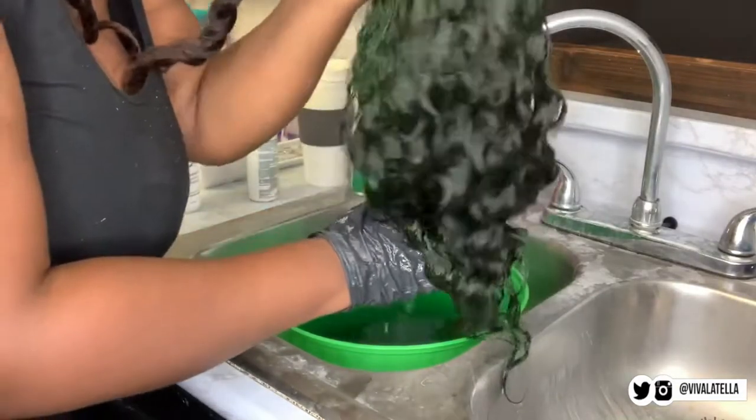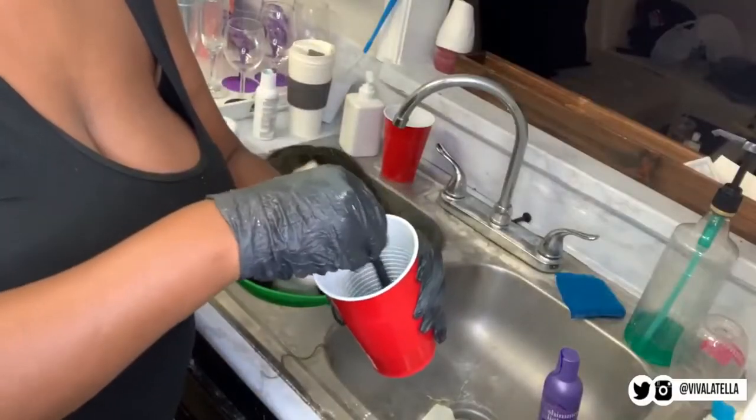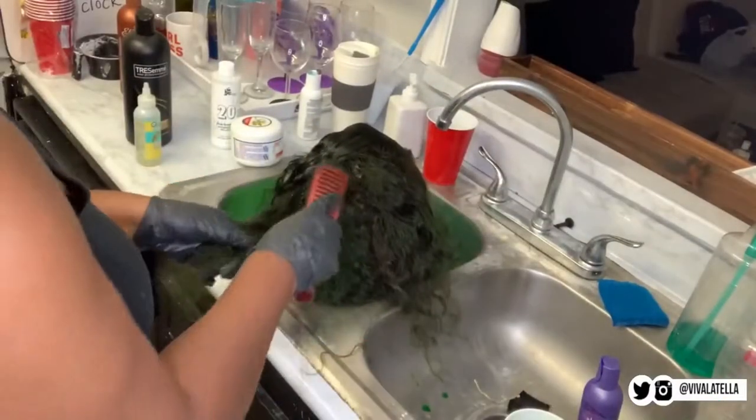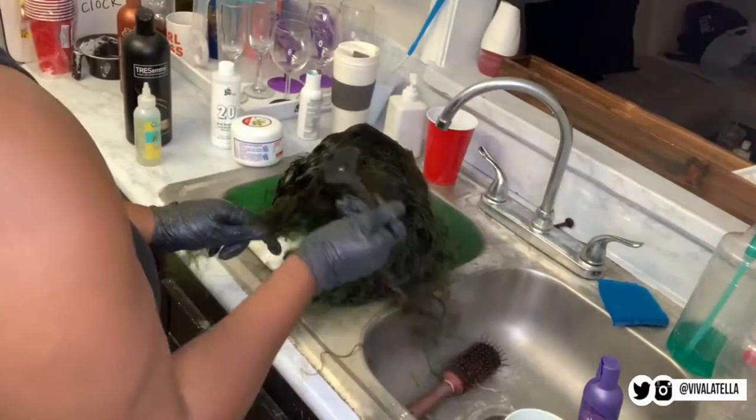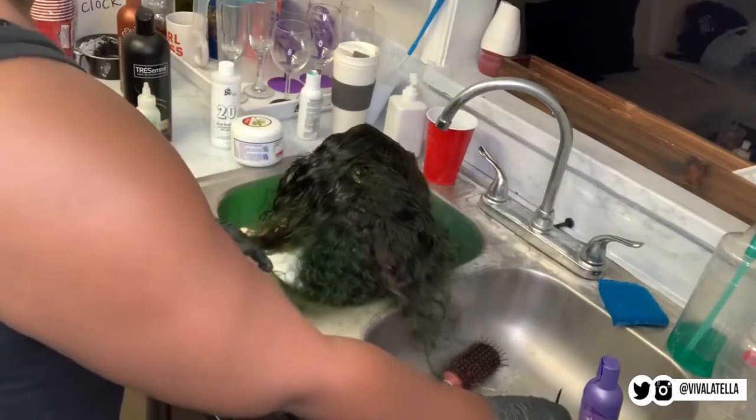I let it dry so I can check out the results, and as you can see there are some spots that need a little more coverage, so I'm going to fix those up. I poured the electric lime in my cup with warm water, mixed it well, and applied it through the strands — this time making sure I made smaller sections.